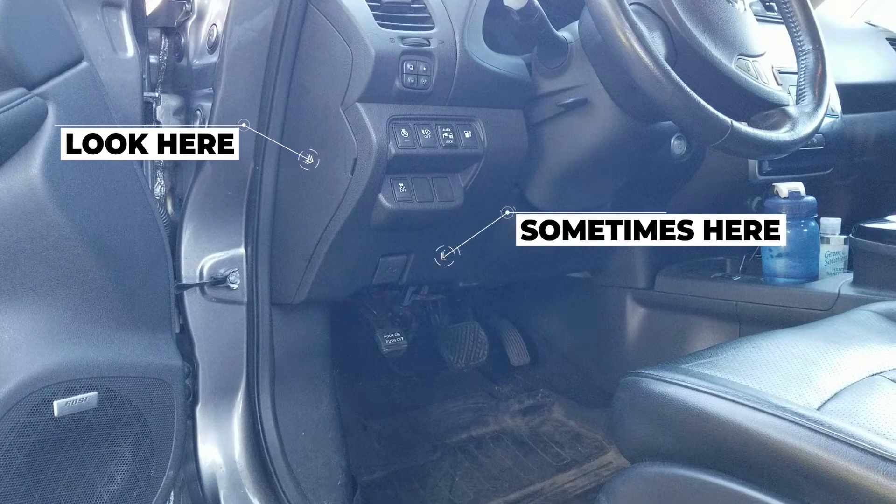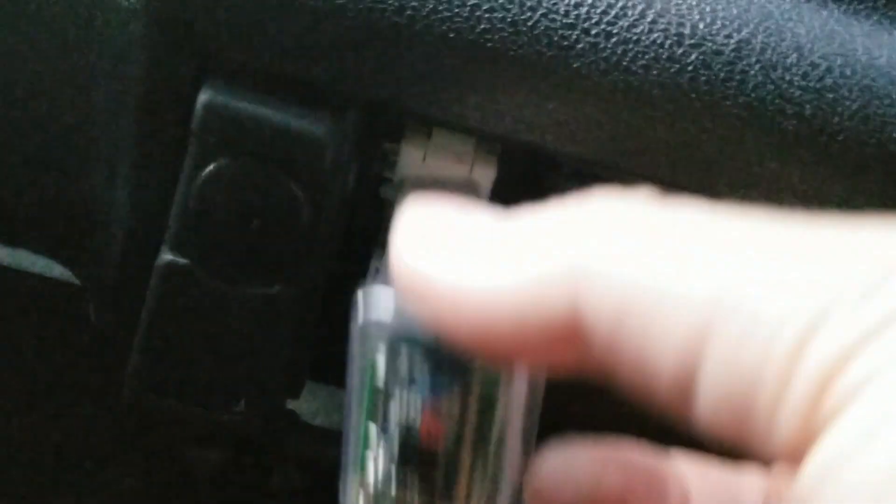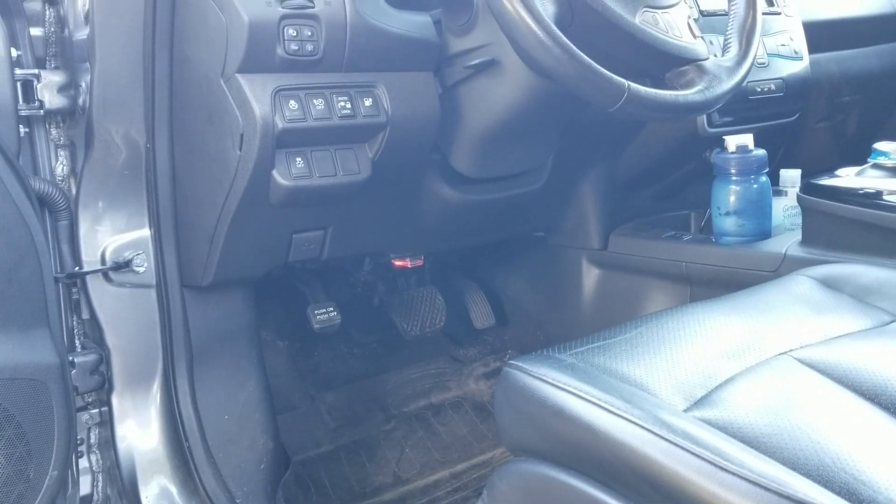First, you're going to plug the OBD dongle into the OBD port on your car. On a Nissan Leaf they're often either in the fuse box or sometimes under the dashboard. In my 2015 Nissan Leaf SL the OBD port is actually located directly under the steering column. Plug it in — the shape only goes one way so just line it up and plug it in. This dongle has a light to indicate power and that you've installed it correctly. The car can be turned off and the dongle still has power, however you don't get any readings until you turn the car on.